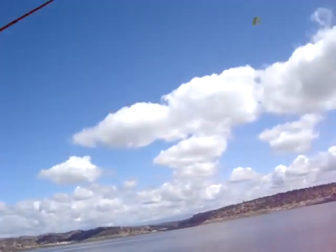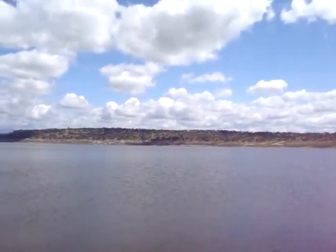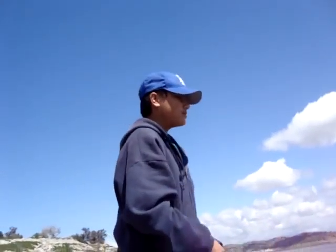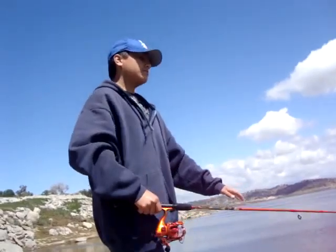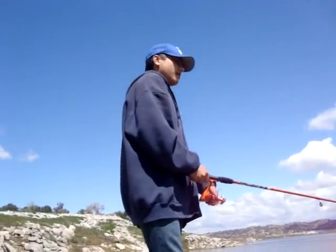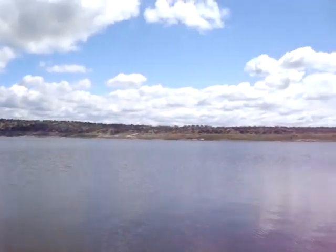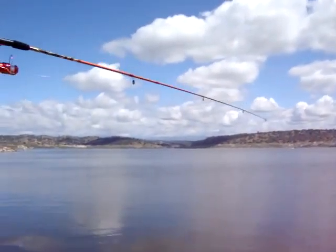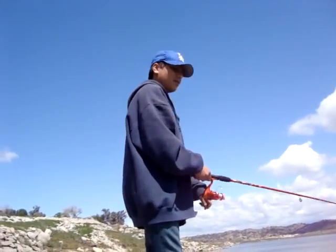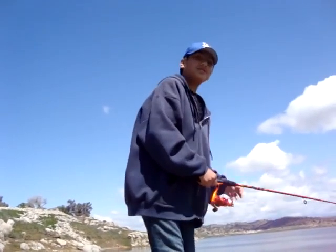You just want to do a couple more swings — swing back, one motion, and let it fly. Now see? Bubbles don't mean there are fish; that just means something on the bottom of the water is moving. So you don't want to aim for the bubbles — you want to aim towards the center of the lake. It's a fairly wide lake, so you're not going to get all the way to the center, but get as far as you can. Another key tip: you don't want to put your line too shallow, otherwise it'll get caught.